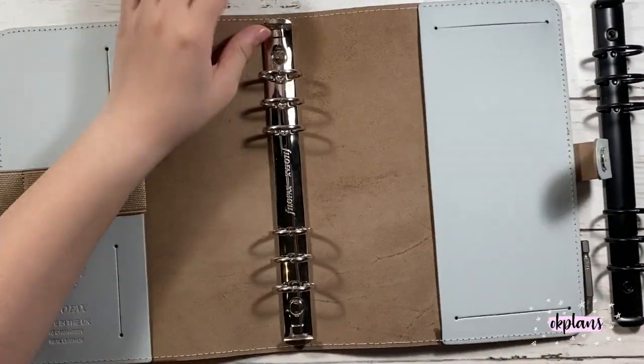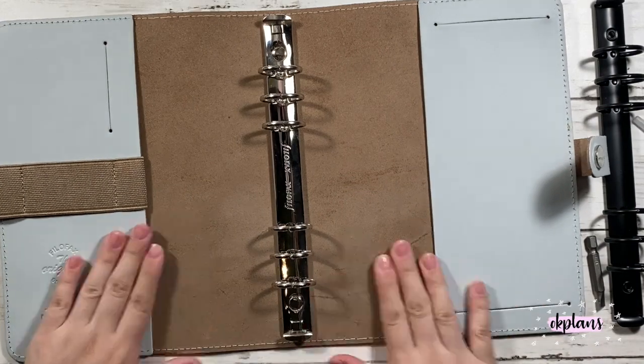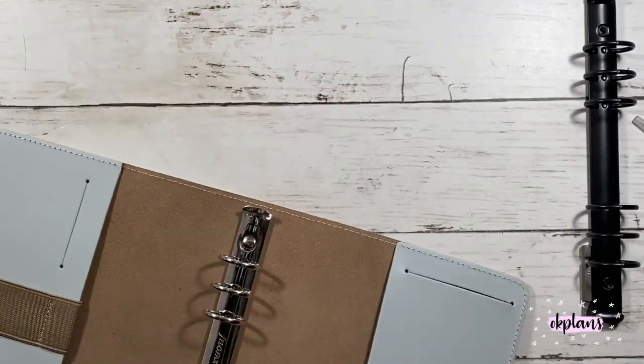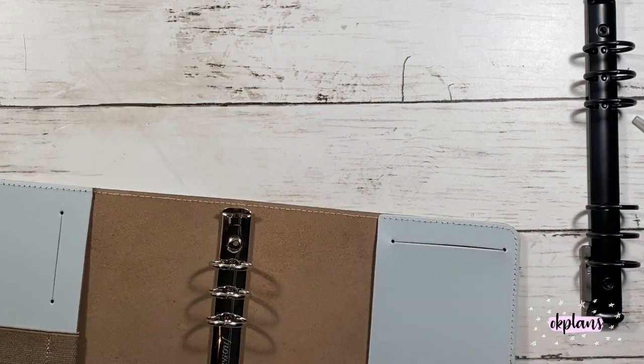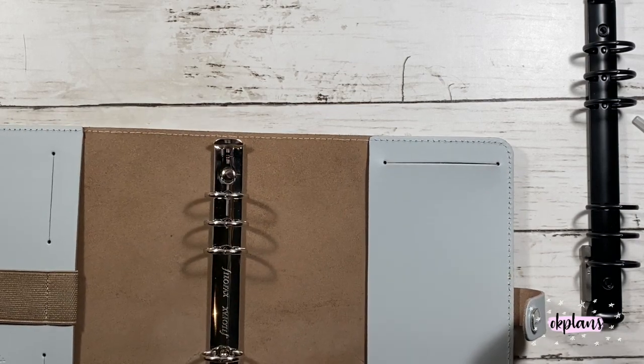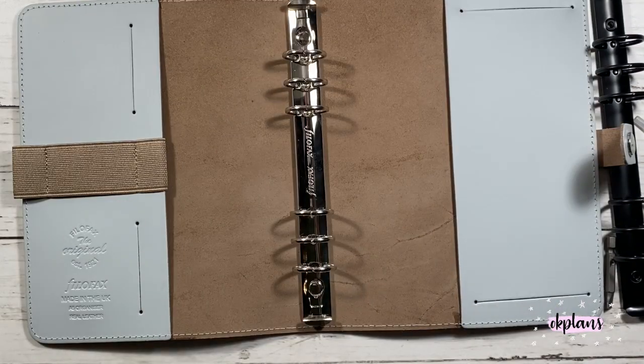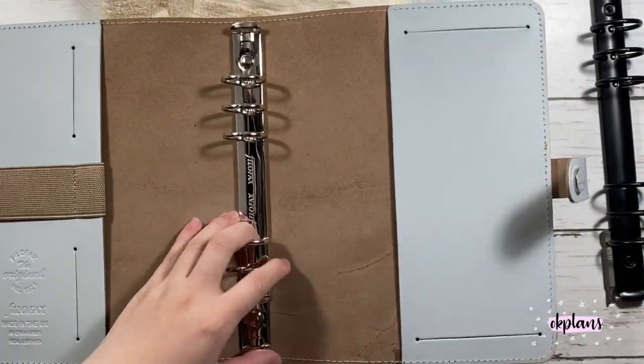I would suggest doing this on something soft. I did it on a towel and she did it on a cutting mat. I did have a cutting mat but it wasn't big enough and I didn't want it to ruin the planner leather, so I just opted with a towel.